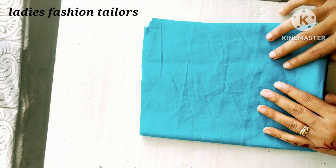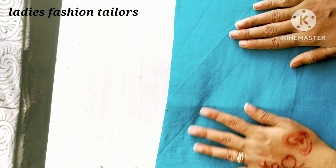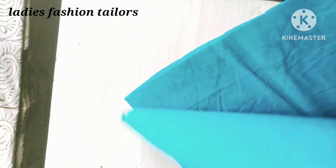Hello guys, welcome back to my new video. Today I am going to cut my cover and stitching. Now I am going to show you step by step.